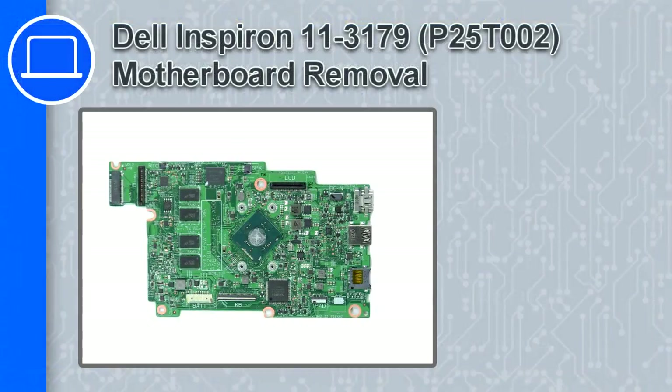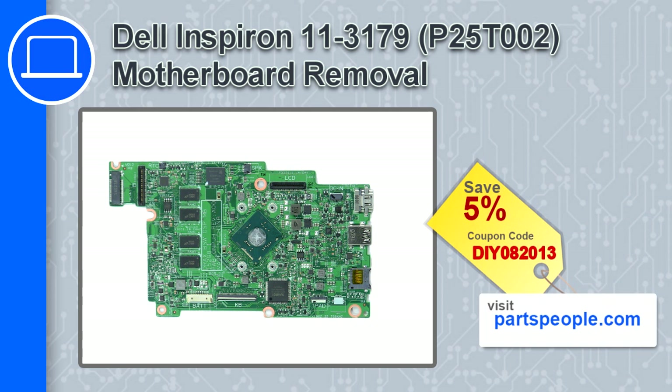What's up, this is Ricardo, and in this video I'll show you how to remove the motherboard from a Dell Inspiron 11 version 3179. If you're looking for parts for this laptop, go to our website and use this coupon for a 5% off discount.